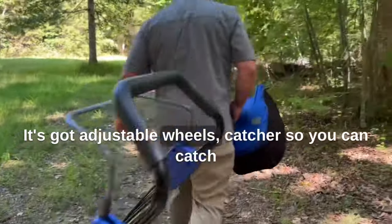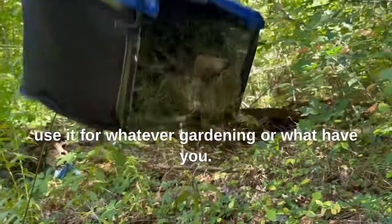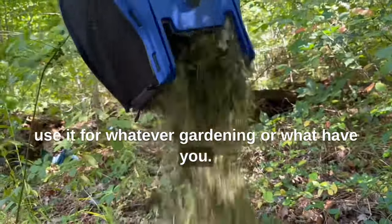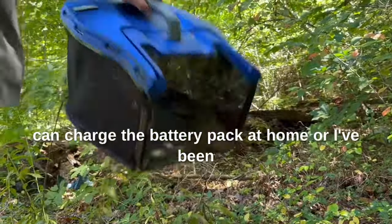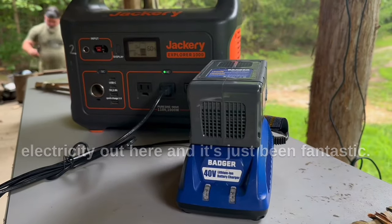It's got adjustable wheels, and a catcher so you can catch everything and dump it in a spot and use it for whatever — gardening or what have you. It's got a battery pack so you can charge it at home, or I've been utilizing it on the Jackery here because we don't have electricity out here.